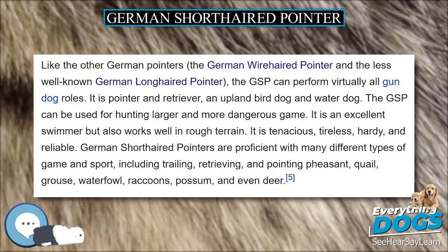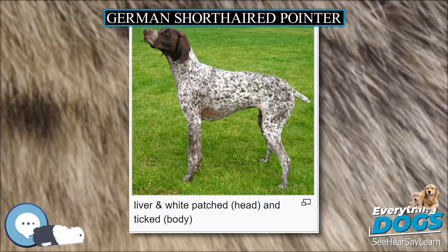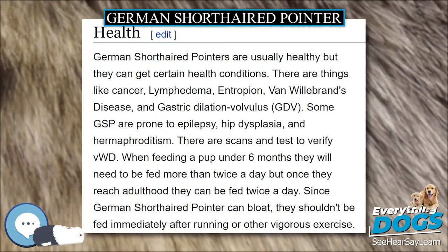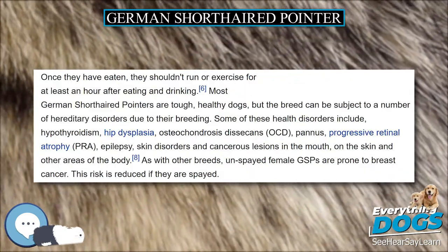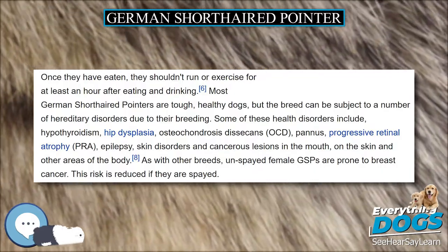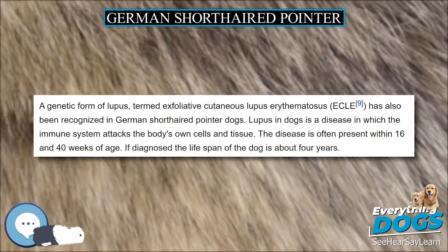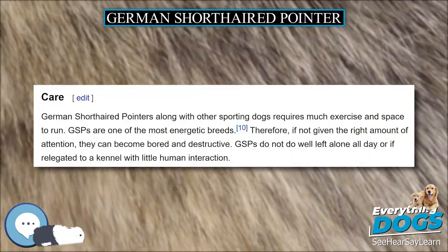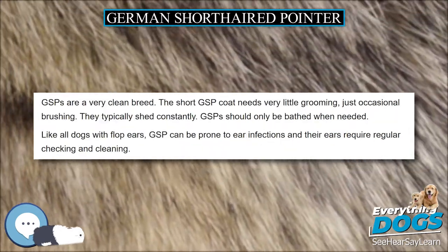These dogs are athletic and can escape from 4- to 6-foot enclosures with little difficulty. Regular hunting, running, carting, bikejoring, skijoring, mushing, dog-scootering or other vigorous activity can alleviate this desire to escape. The natural instinct to hunt may result in the dog hunting alone and sometimes bringing home occasional dead trophies, such as cats, rats, pigeons and other urban animals. In addition to exercise, especially formal hunting, the GSP needs to be taught to distinguish legitimate prey and off-limits animals.